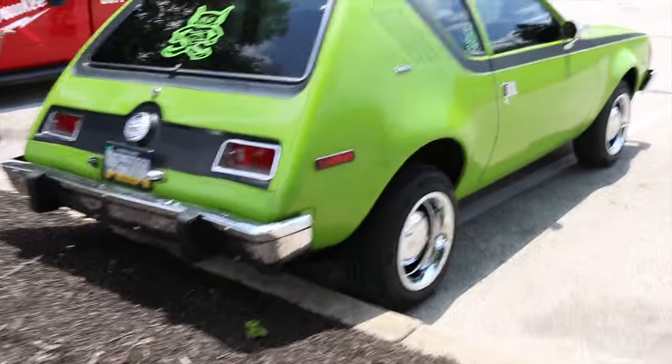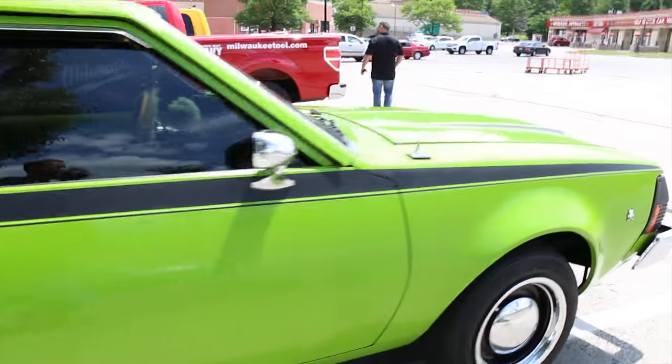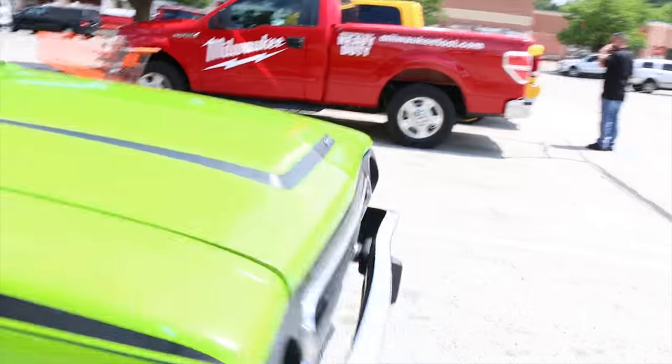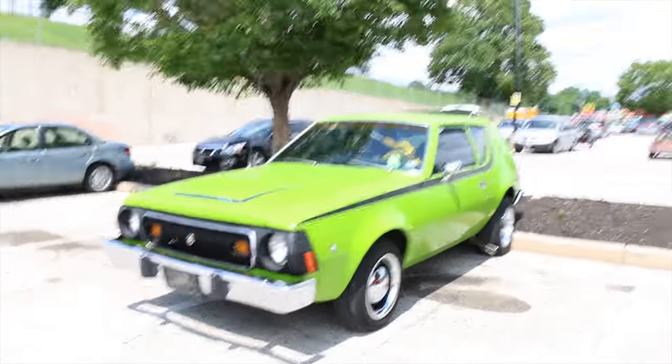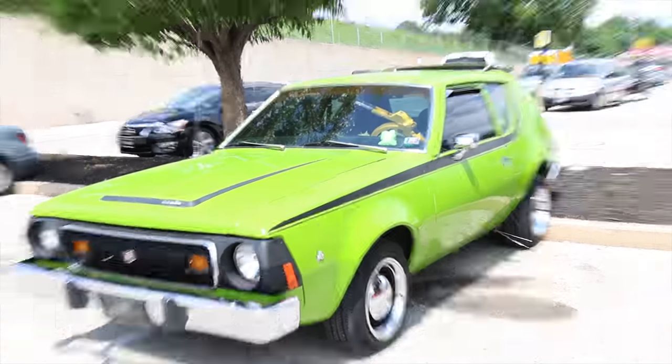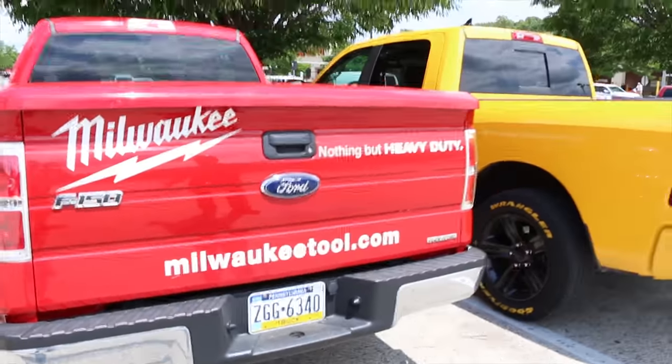That's a cool car, dude. It's a gremlin. It's custom, dude. I almost — look at the steering wheel lock. That's a clean car, it's got green shag interior. Look, it's a DeWalt truck right next to the Milwaukee.